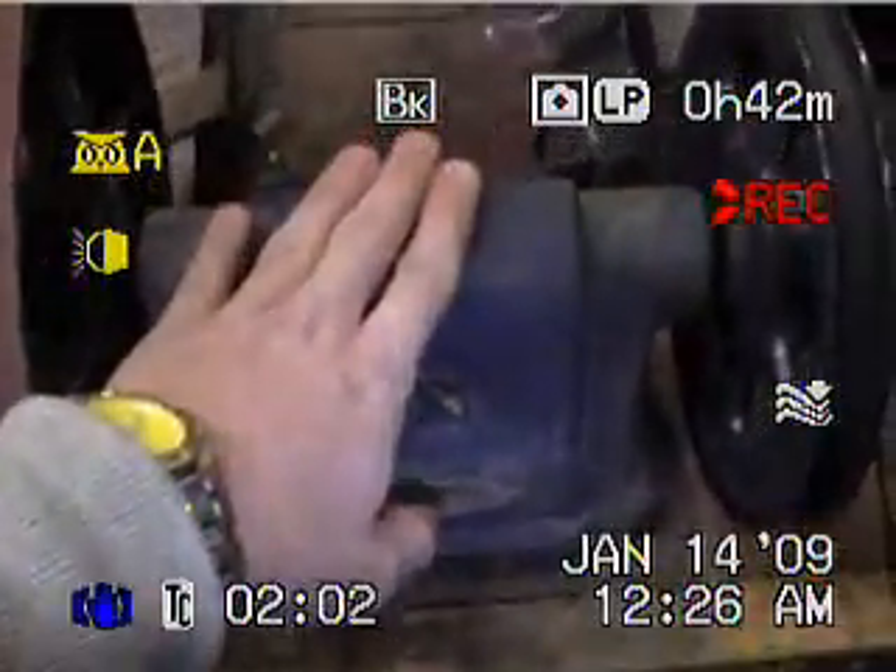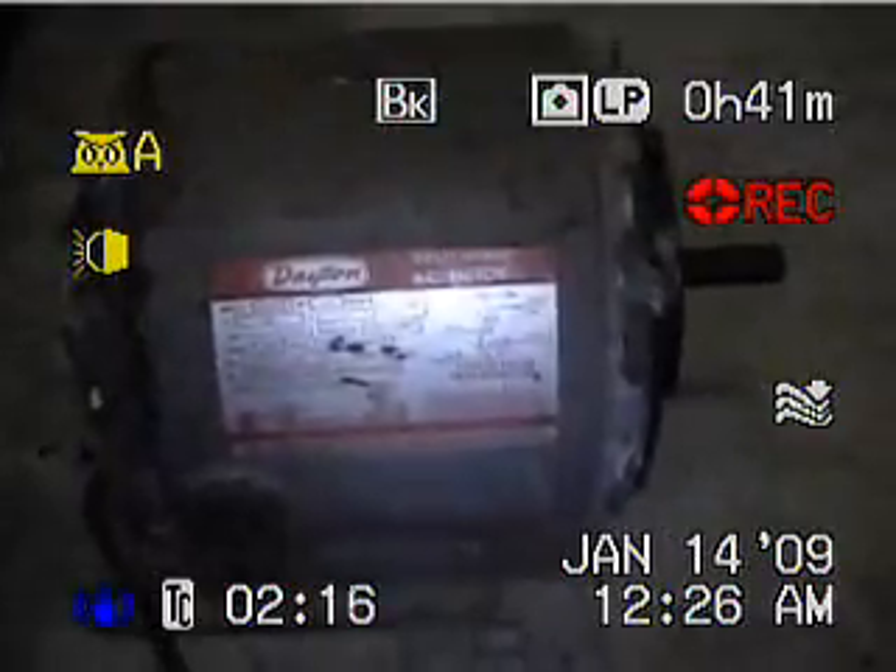This is an old arbor-style bench grinder — it was my grandpa's, mounted on this workbench. He had this old motor right here; it's a Dayton one-third horsepower motor, and it just didn't have enough power, so I went in search for a new motor.